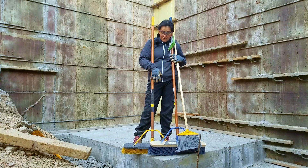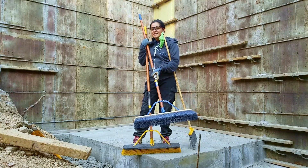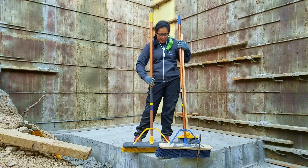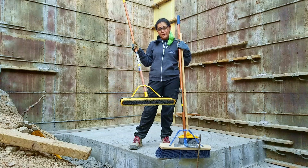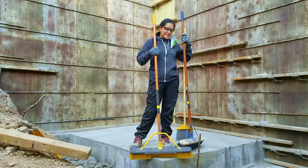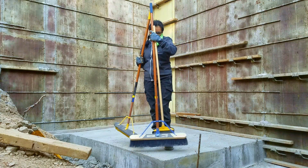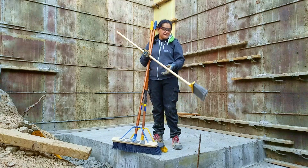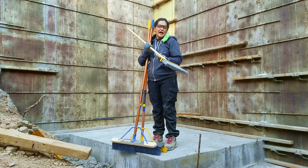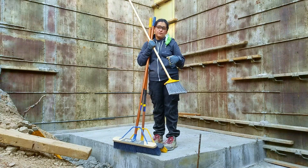We have three different brooms. The first one is all rigid — it's for all the big stuff, the rocks, the nails, and whatnot. Then we have the second one, which has softer bristles on the end and rigid in the center. This is for pushing small rocks out and catching some of the dust. And then we have the small one for all the corners. For the detail work, I sweep with this one after the other two because it gets more of the dust out.